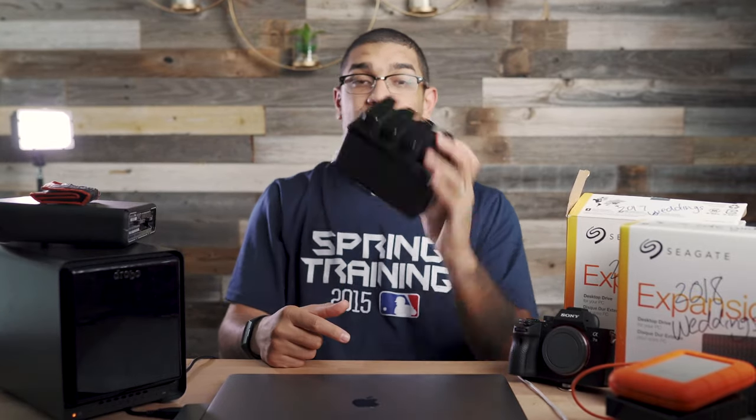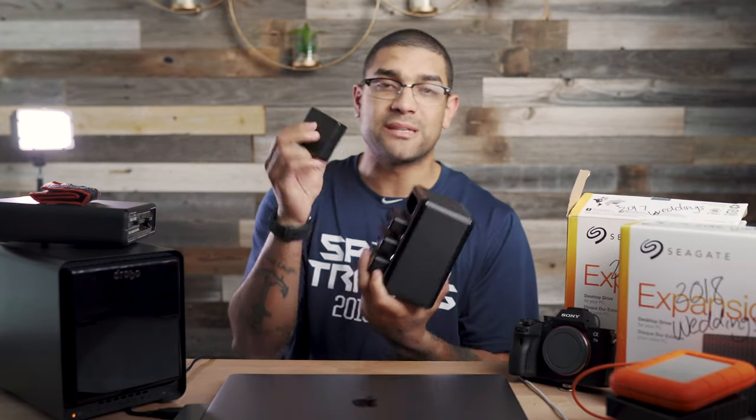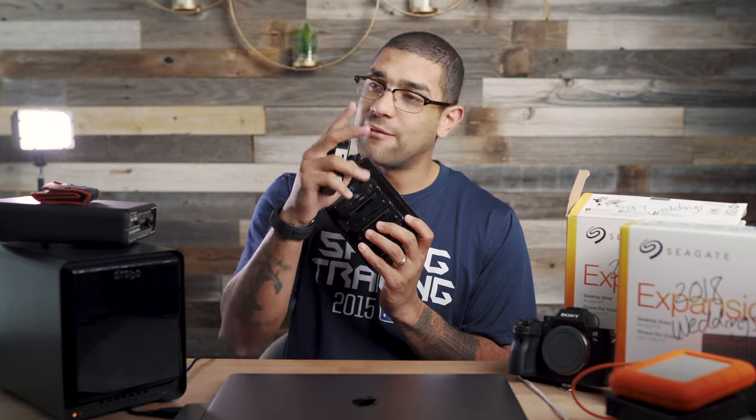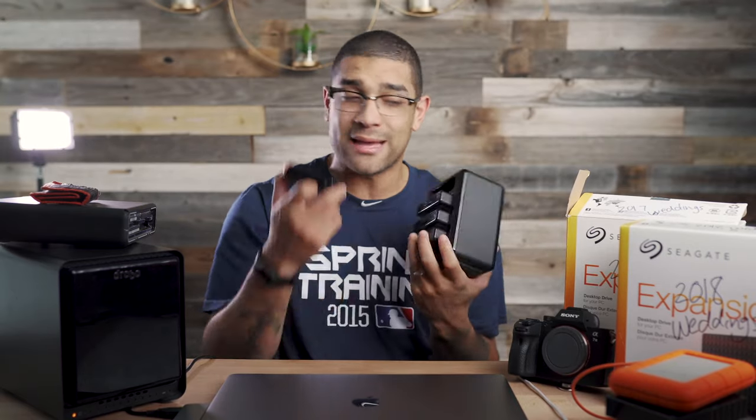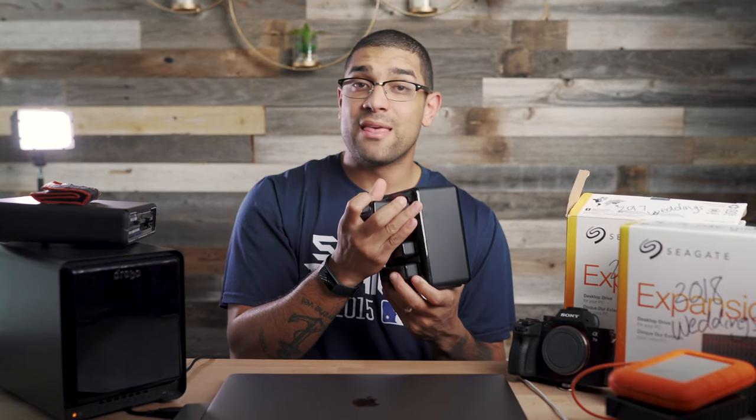The majority of the time I do same-day reception slideshows, and that helps me to back up my files at a wedding. There's a video on the channel about how I do that. I have this Lexar 4-Bay USB 3.0 reader, which is huge because it allows me to ingest multiple cards at once and it's super quick — get the 3.0, not 2.0. It's linked in the description. You can use SD, XD, or CF cards, which is really awesome.